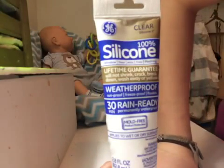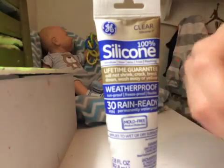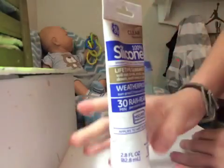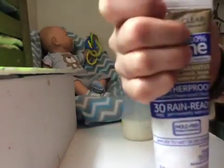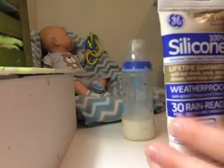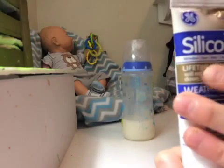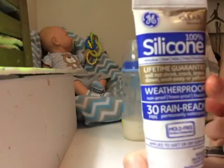The silicone that you want to have — the best is to use, if you have latex bottles you don't have to use clear, but if you have clear nipples as shown here, you would probably want to use clear silicone. I use 30-minute rain-ready clear silicone, but I normally wait overnight. It says waterproof, sunproof, freeze-proof, flexible, and it's a lifetime guarantee — it will not shrink, crack, break down, wash away, or yellow. But I've actually had a bottle yellow before.